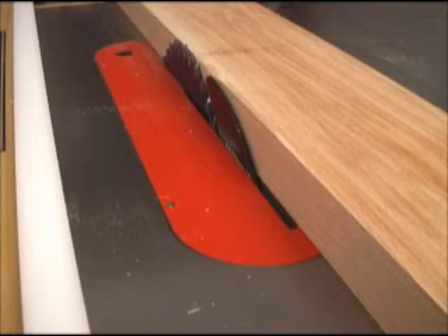Even when confronted with 2 inch thick oak, the Infinity Super General does a very good job at ripping and cross cutting.